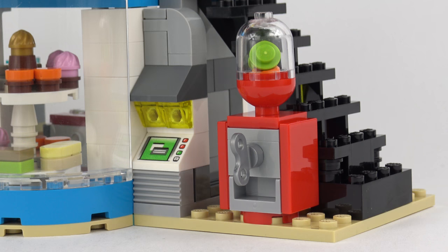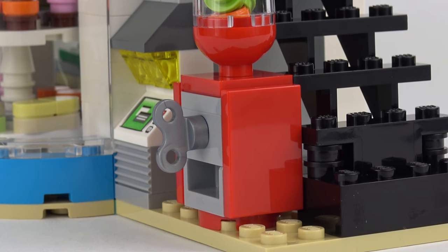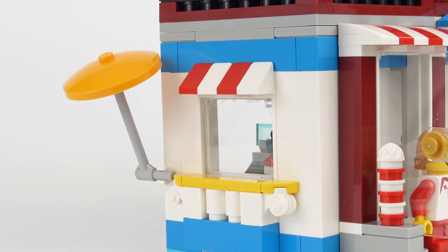Nothing's free in LEGO City, so there's a convenient ATM machine so you can draw out some cash to pay for some goodies. We've also got a really cool gumball machine — it's really nice to get one of those large key elements; you just don't see those very often. Around the other side of the building we've got a small window with a decorative window ledge and canopy, and there's also an orange parasol that's going to come in useful very shortly.